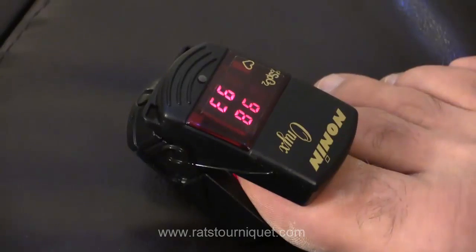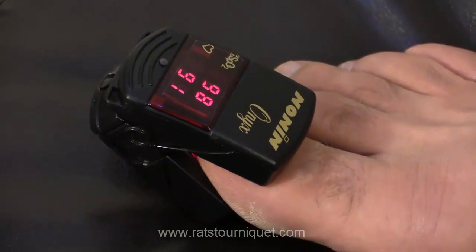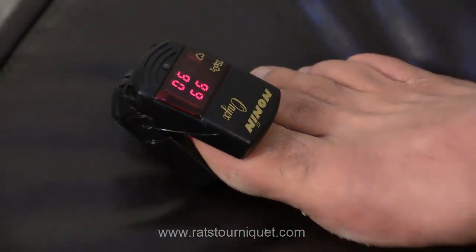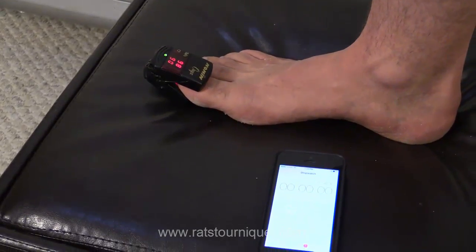Today I'm going to be demonstrating the proper use on my own thigh, which is 26 inches, well above the average in size. On my toe you can see we have a Pulse Ox, and we have a stopwatch so that we can monitor how fast we can shut down the pulse to the end of my foot.